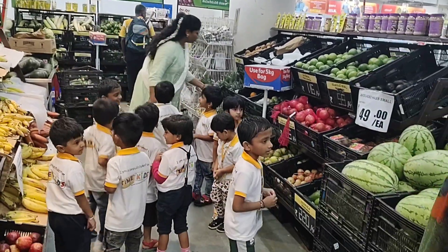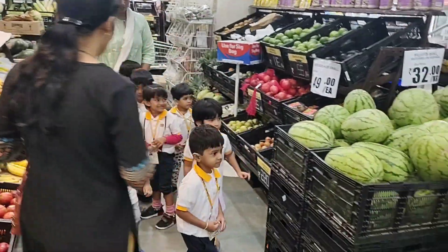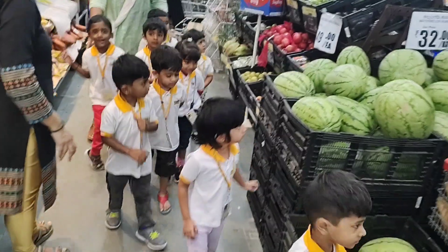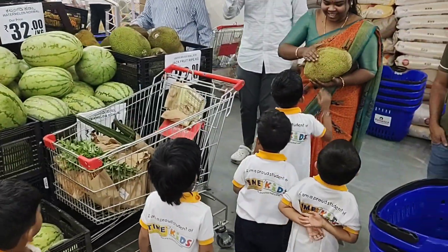Come here. I have an interesting fruit here. Come. Some more foods there. Make a light. No, this is cheap. Very good. Come Sudik. What food is this? Jack fruit, jack fruit.